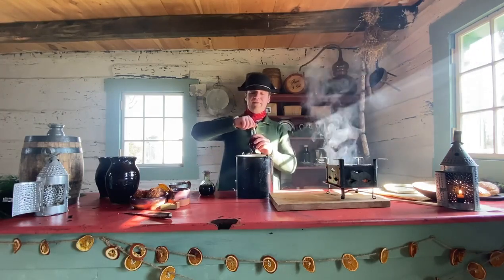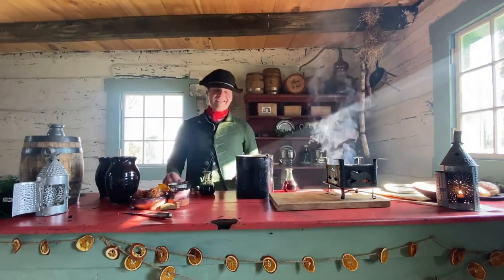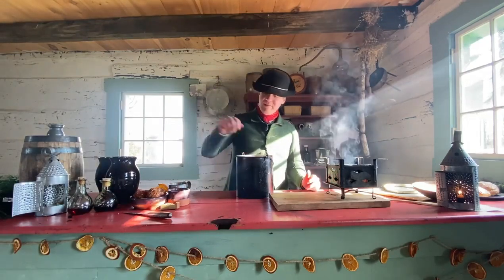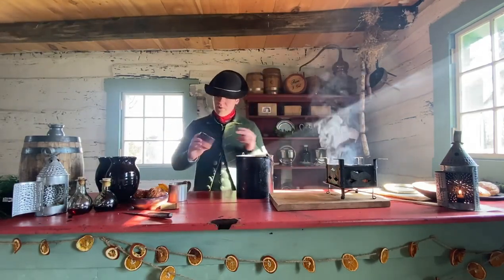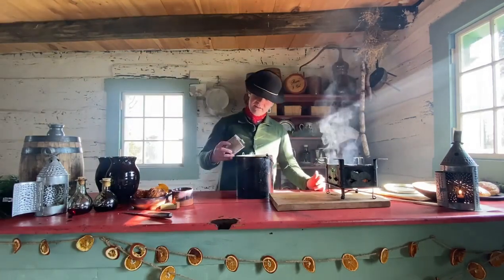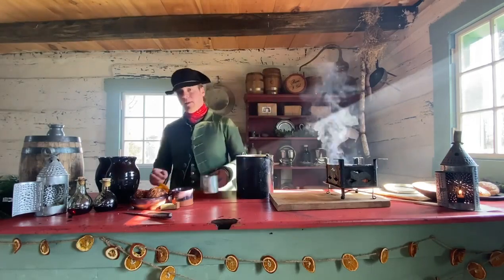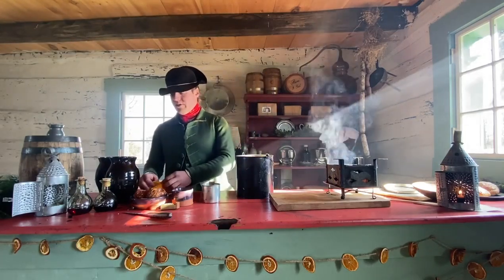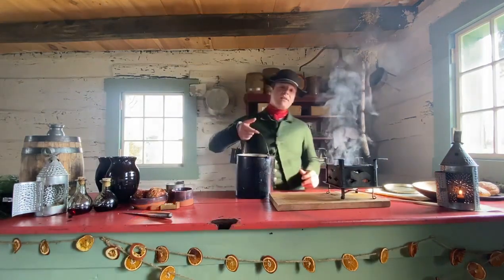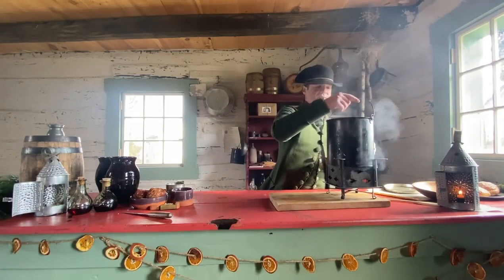So from here we have our port and Madeira, and really you're sort of just adding to taste. We're going to add in our cinnamon sticks along with our other mulling spices, then we're going to add in our cup of sugar. And then finally we're going to put in just a few orange slices. You're going to take all of that and put it over your heat source.